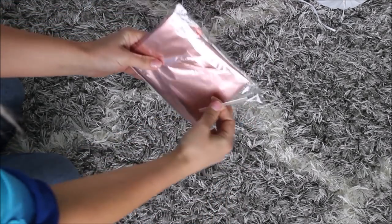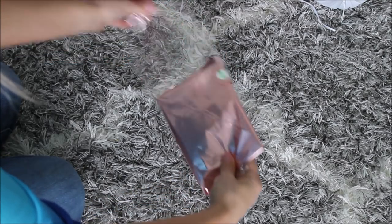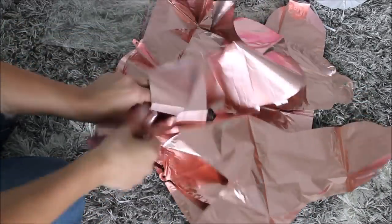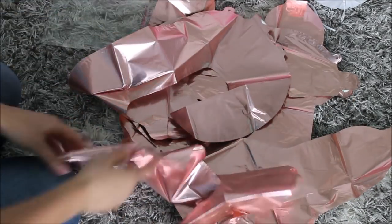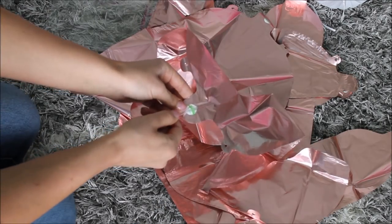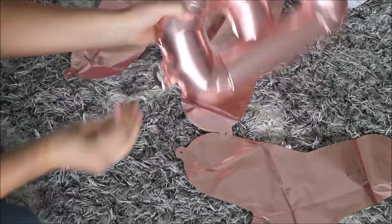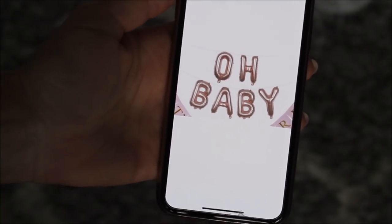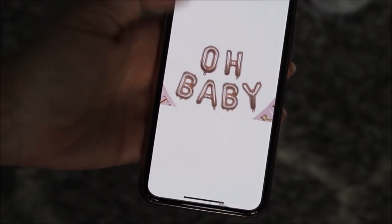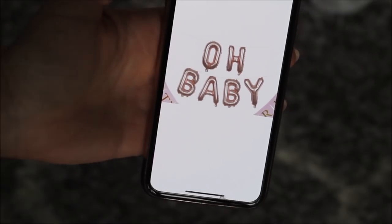Let's blow these balloons up. This pack of balloons includes a little straw to blow them, which is really nice — you don't have to search for one. I'm inserting the straw and blowing. The balloons say 'Oh Baby!' and those extra strings that came in the kit are exactly for stringing the balloons and hanging them on your backdrop.